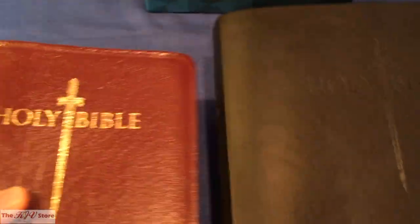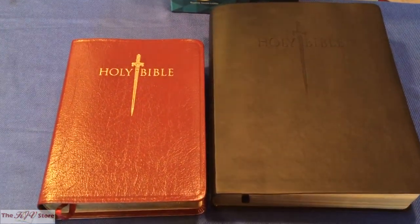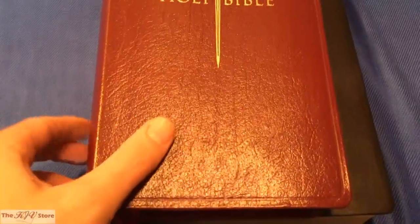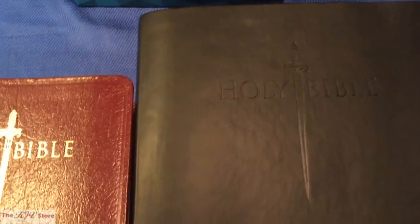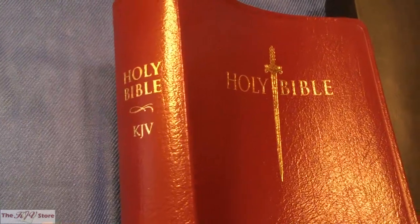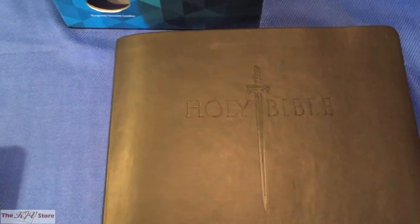The other one is the KJV Sword Study Bible Large Print Personal Size. Side by side, you can see the difference in size. The large print personal size on top has a genuine leather burgundy cover, and you can see the updated cover design — rather than the really large sword, instead you get this vertical sword in between 'Holy Bible.' This giant print edition essentially replaces the old large print edition.